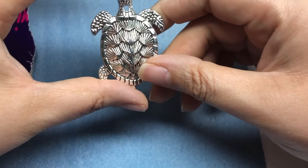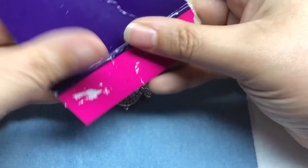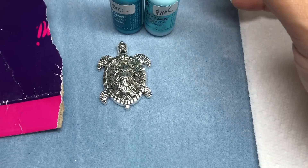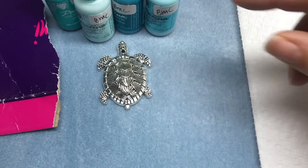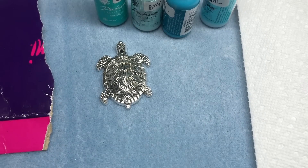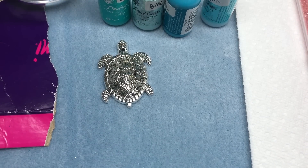I want his shell to be turquoise, and then I might patina his arms, legs, and tail. I have a piece of cardboard box right here. The colors I got out were turquoise, deep turquoise, verdigris, and marine for the shell. And then I'm thinking I'm going to mix jade and emerald for his skin — his legs and head. I want to also incorporate some gloss because I want these colors to run a little bit. I have to find my paintbrush. I'll get a little dish out for some water.